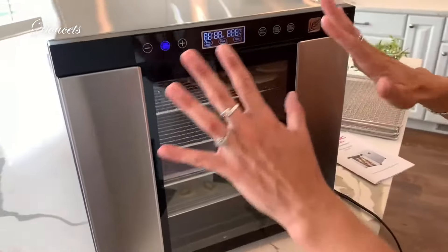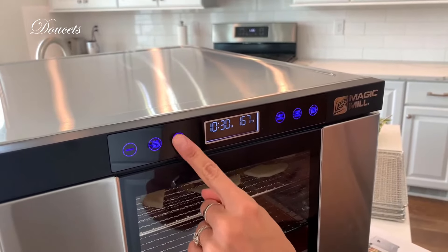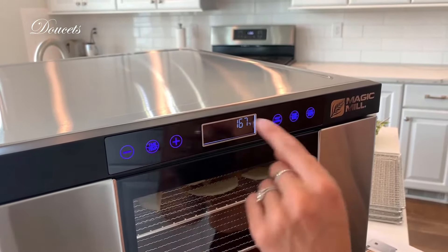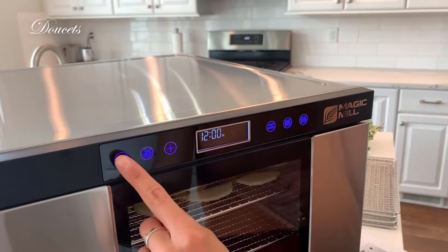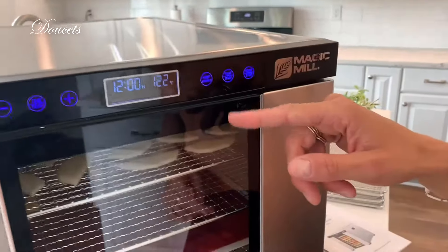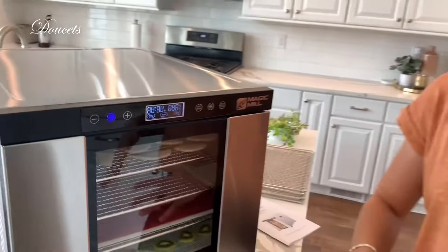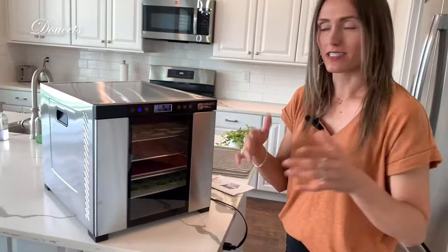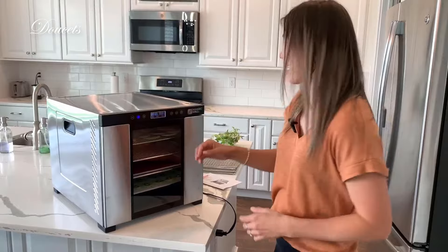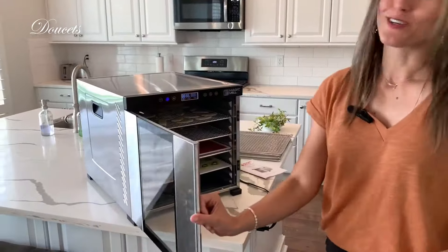To turn this on, I can't even begin to tell you how simple this is. It's going to be your time and temp — the first tap is going to be your time, and you can set that going up in 30-minute increments. Then when you press it again for your temperature, you can go down and adjust and customize it as you will. You have the ability to keep it warm. For the fast mode, that's where you want it to cook really fast — your temperature is going to be really high and it's going to cook for a shorter amount of time. For the raw mode, you're going to have a lower temperature and it's going to cook for a long amount of time. You have the ability to start and stop it — really, really self-explanatory and straightforward.